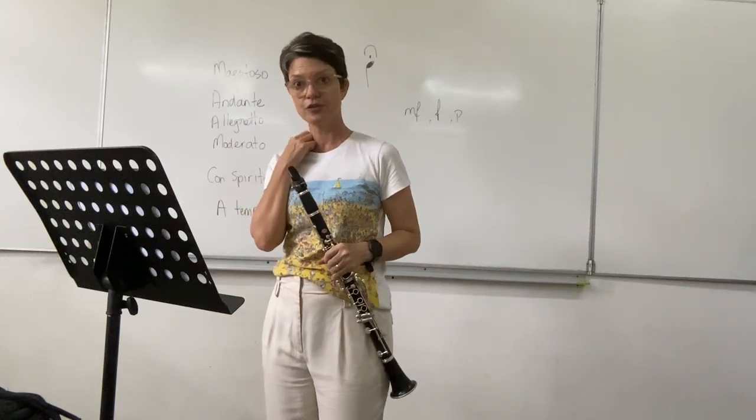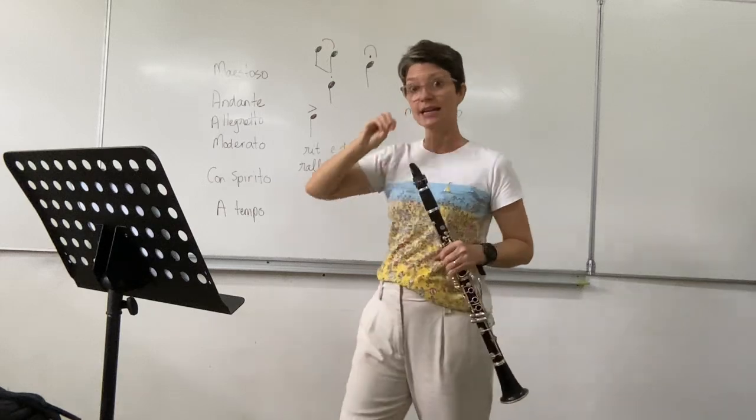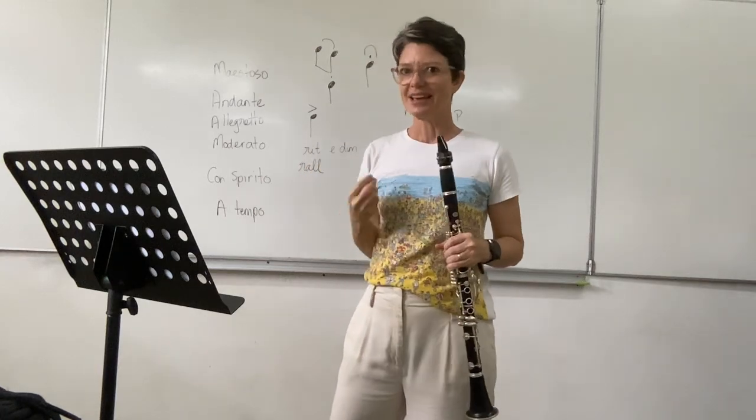Notice at the end you've got fermata marks there, so you're going to have to stay a little bit longer. Always just be careful of what the conductor is trying to tell you.